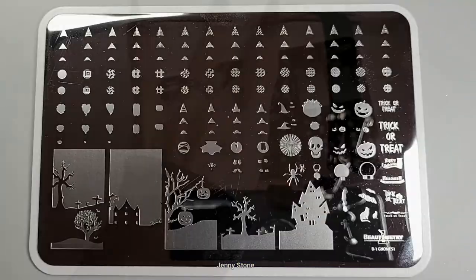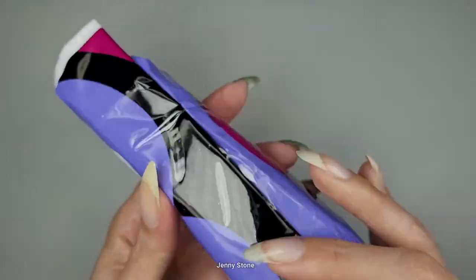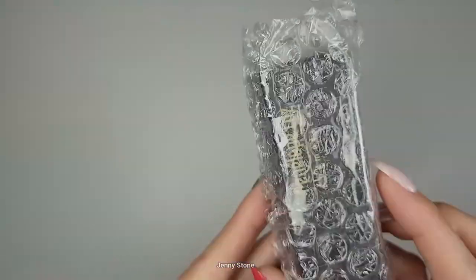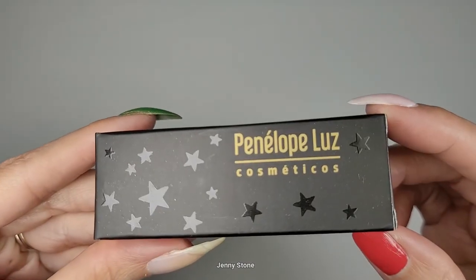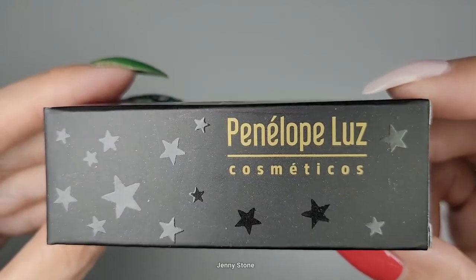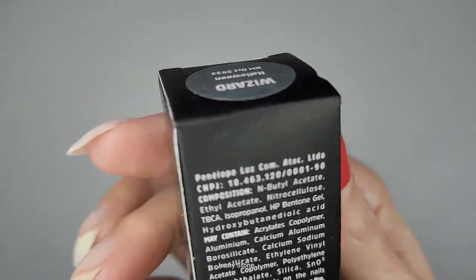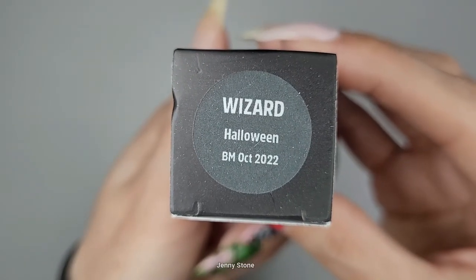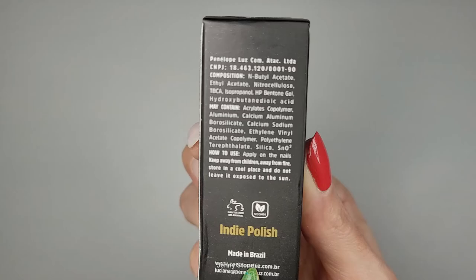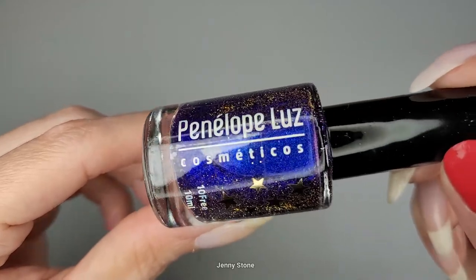We removed the protective film and we can see the images a lot better. For day 12 we have a cute little cat on the sticker and on the back a cute Dracula — I love that he's purple, my favorite color. Looks like we got a polish. Wow, what pretty packaging! The brand is Penelope Luz Cosmeticos. I had never heard of this brand before — oh my gosh, it's an exclusive! It says Wizard Halloween October 2022.